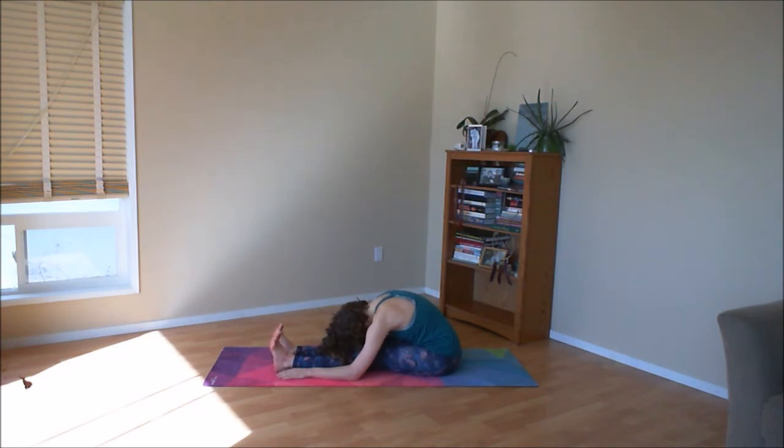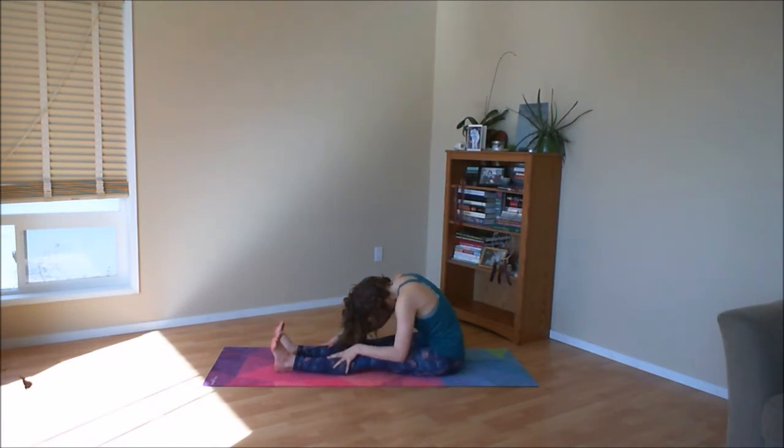Draw your navel in towards your spine. And as you inhale, slowly roll yourself back upright, using your hands walking up the legs to support you. Lift your head up last. Once your head lifts up, roll your shoulders back and down and give the legs a little shake. And then make your way on to your hands and your knees.